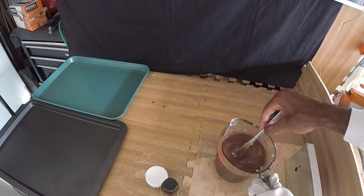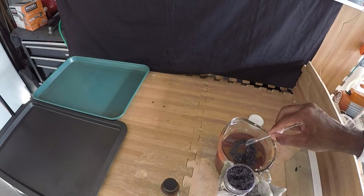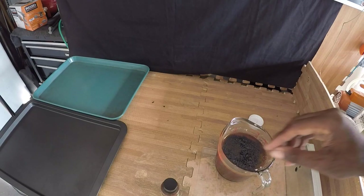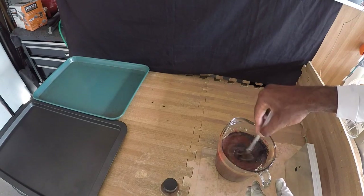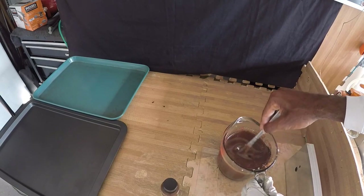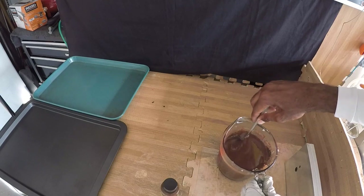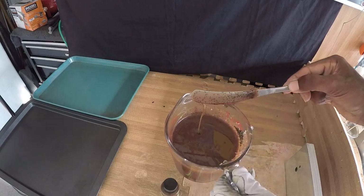The next thing we've got to do is add some flake. We're just going to load this up — give it about a teaspoon and a smidge — and get this mixed in to see how we're looking. Yeah, I'm liking the pepper look. Very nice consistency of black flake in there.